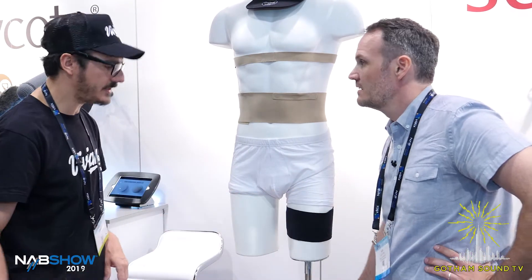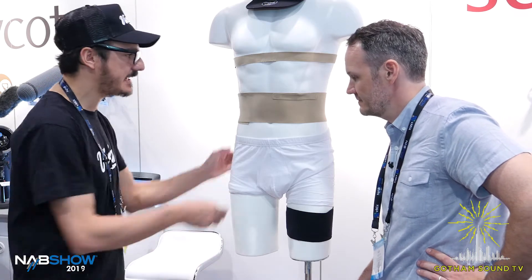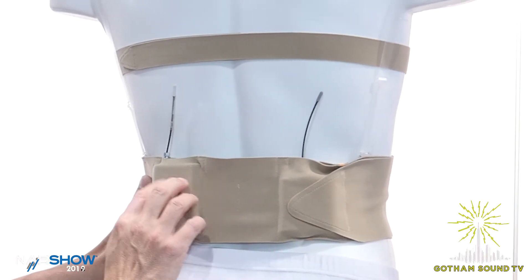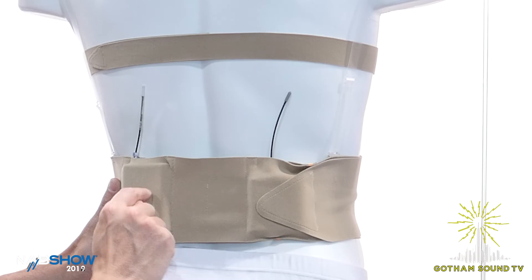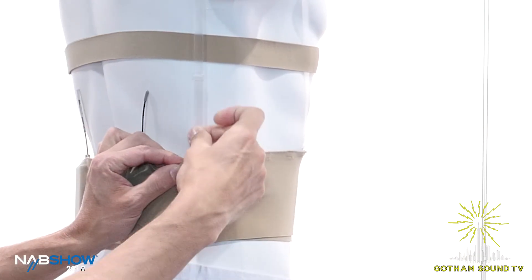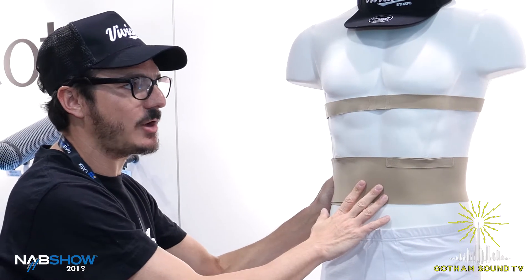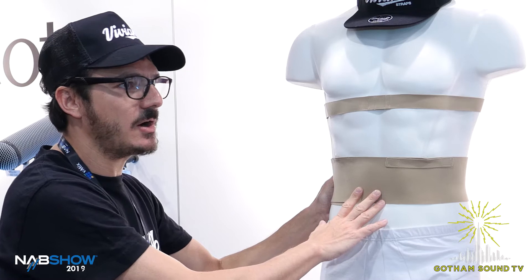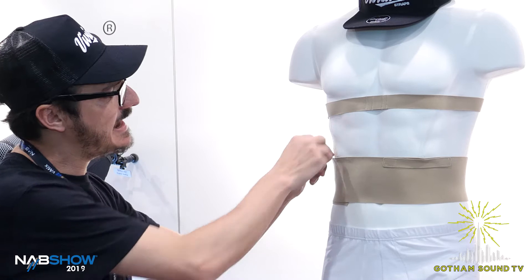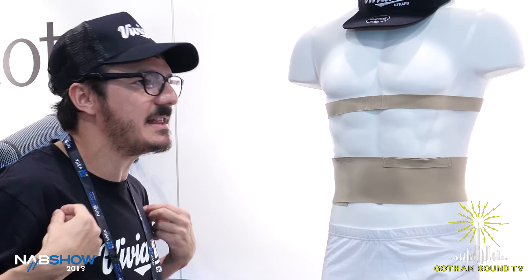We are also introducing our double pouch strap, where you can put two transmitters, or one transmitter and one receiver. You can also use these two shoulder straps. We use the Viviana Straps Extreme a lot in the theater — when you're working on a musical, the dancers need this kind of shoulder strap because they feel safer.